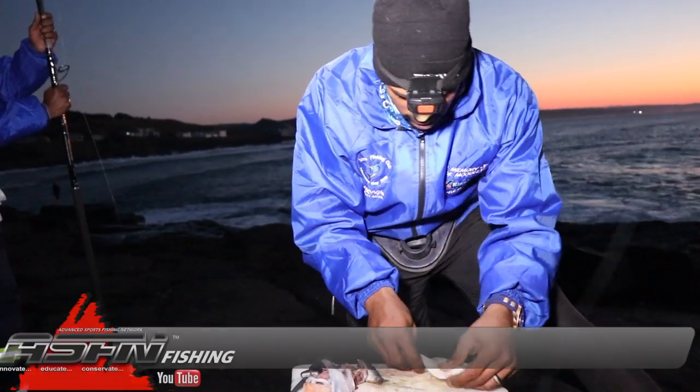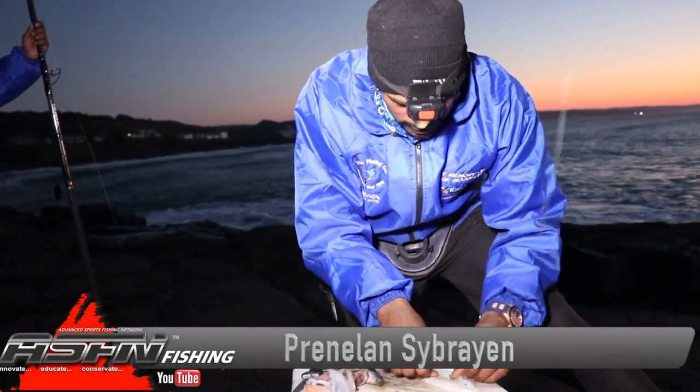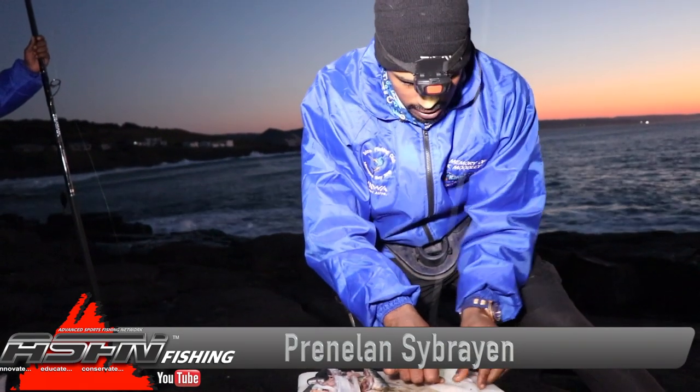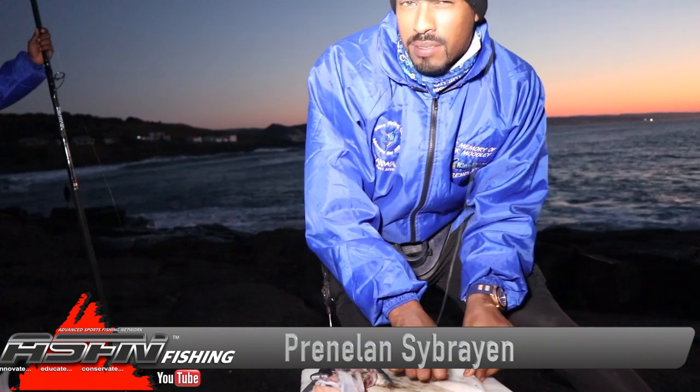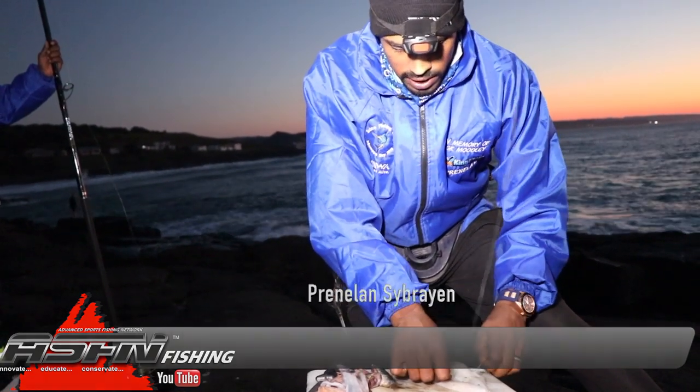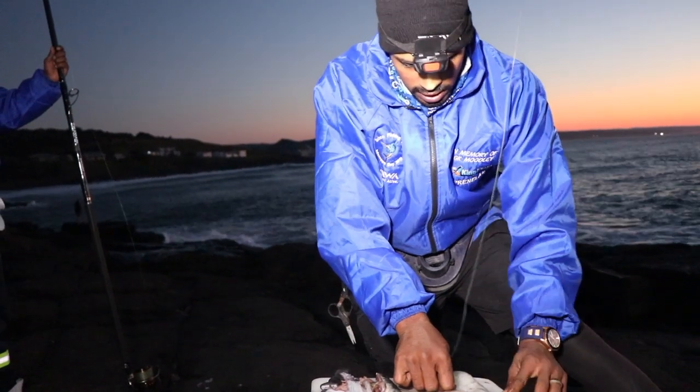I've decided to do a little bait presentation. Johnny's on the other side trying to get me a live bait. So until he does that, we want to maximize our fishing time and get a bait in the water as well, in case there's a hungry cob around.